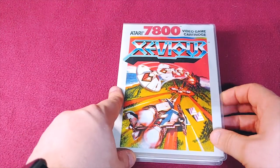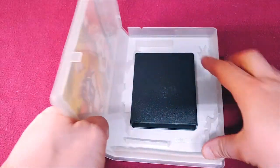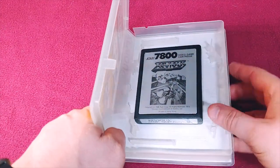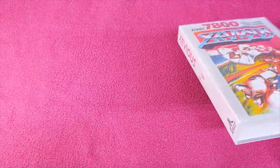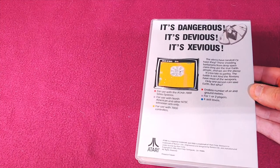And then up last we have Xevious. I love Xevious. I know it's not like the best shooter in the world, but I have a history where my uncle bought me my first copy of Xevious on the NES, and I played that thing until I had to go through and clean the cartridges.